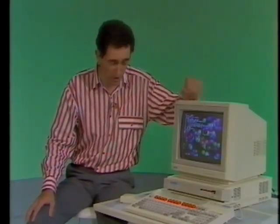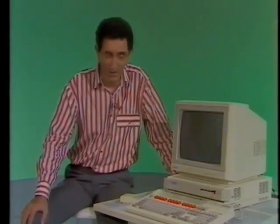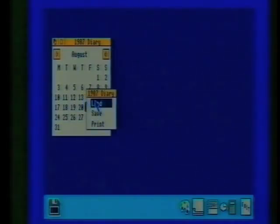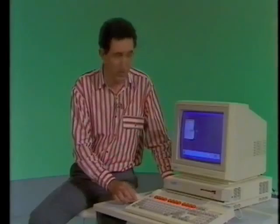This is the Archimedes 305 machine, one of two new BBC micros. As you've seen, it has very impressive graphics which provide the user with a friendly interface known as WIMPs. That stands for Windows — like this one here — Icons, these symbols that you see at the bottom: the palette, notepad, diary, clock and so on. Then Menus — I can call up a menu just here — and Pointers. In this case it's an arrow, operated by this gadget called a mouse. But WIMPs are pretty standard these days, so what makes this machine different?